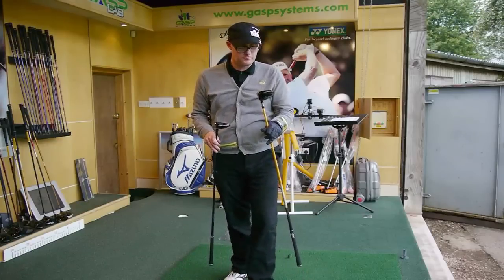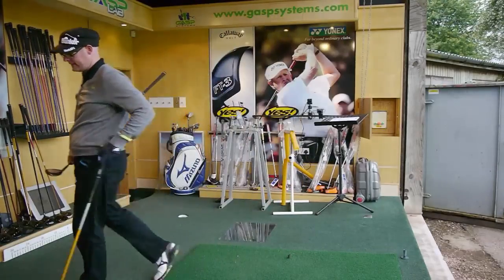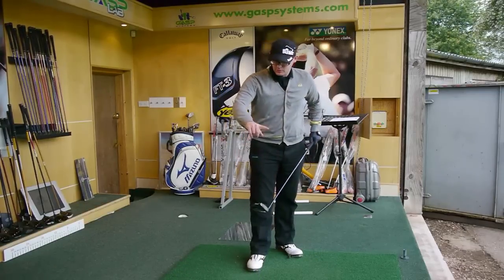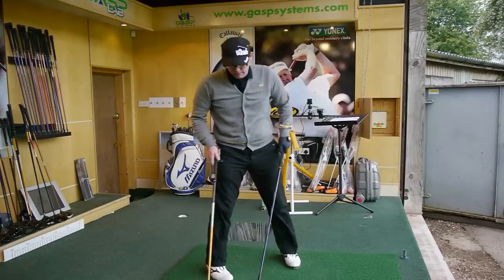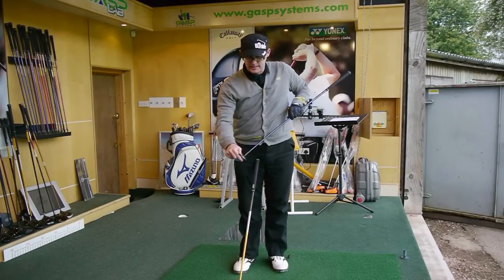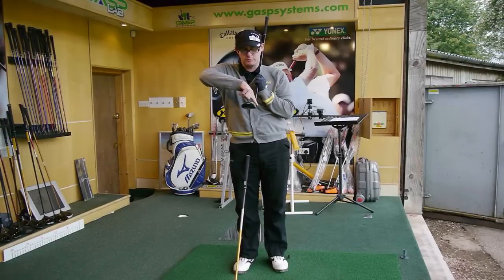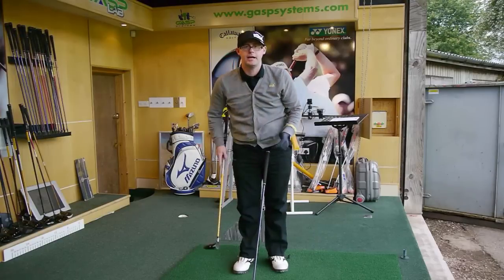We've got the Razor Hawk from Callaway hitting up against the Titleist 910D — the deeper face Callaway. So starting with first impressions of the 910, it's quite a different shape to the Callaway actually. Callaway has much straighter lines on it, much more definition, where the Titleist here is much more rounded. What I mean by that is the face — the front line looks much more rounded than the Razor, which has a very sharp leading edge.